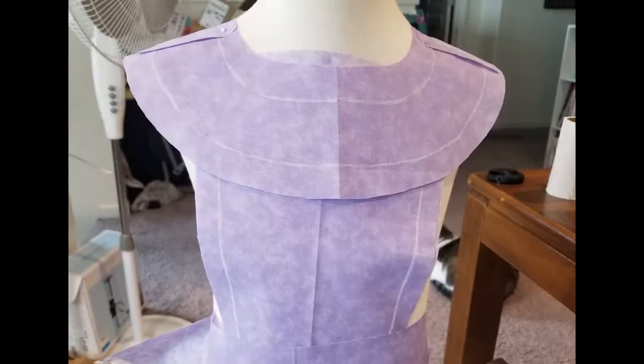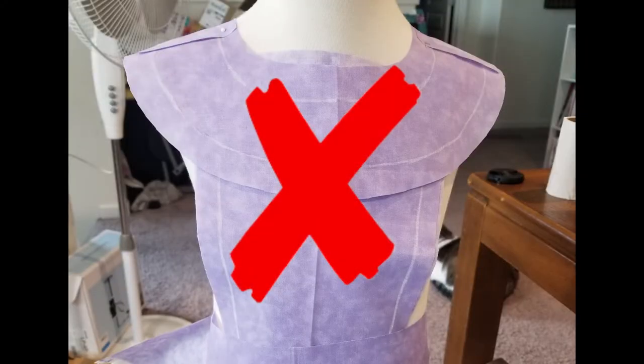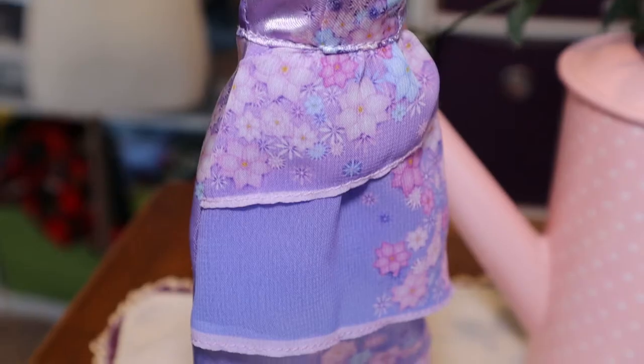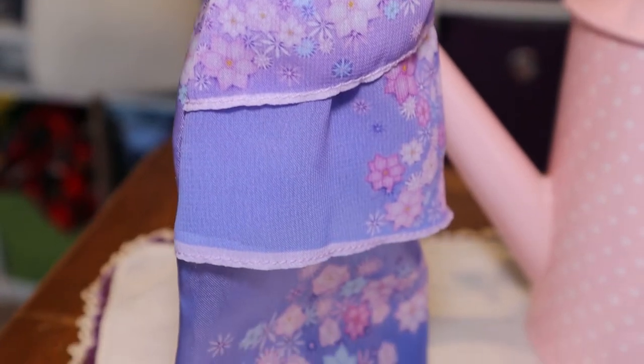Let's talk about that neckline. If you cut it out directly as it is on the pattern, you will end up with a straight collar like this. Instead, you want a roughly flowy pattern. I'm going to cover how I created this later on in the video.